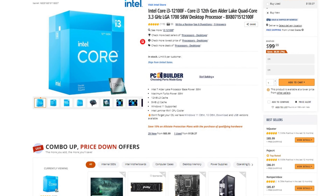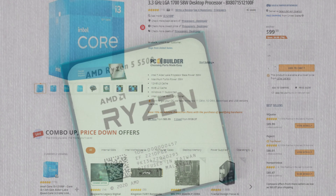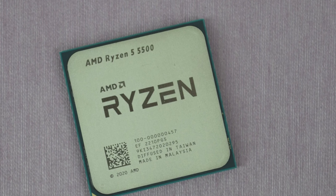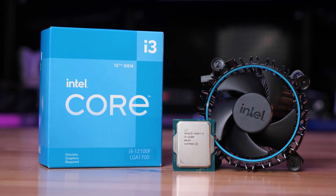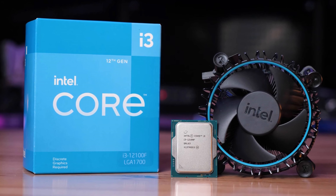For the CPU I picked the i3-12100F, going for $100 right now. If you go with the AMD Ryzen 5 5500, which is the competitor of the i3-12100F, that is completely fine — both are really similar in terms of gaming — but the i3-12100F is a bit faster, so that's why I decided to go with this one.